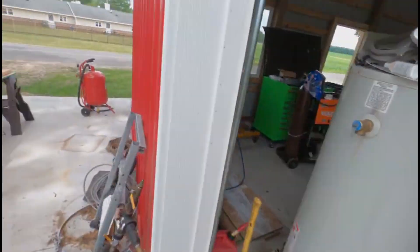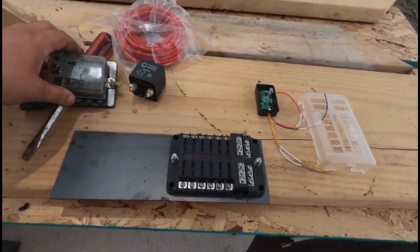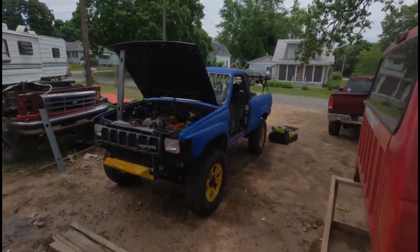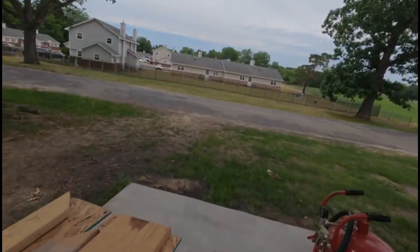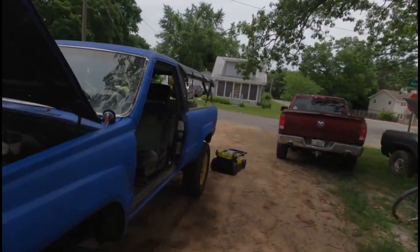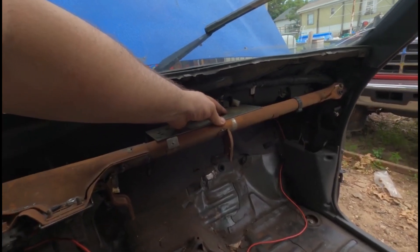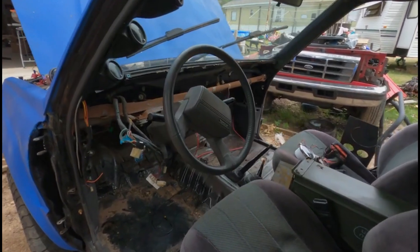This is what our friend Bob Ross calls a happy little accident. This piece of steel was a cutout from that dash, and it just happens to fit these fuse panel boxes like I did it on purpose. I believe that piece of steel will fit on the crash bar, so I can weld it to the crash bar, mount these boxes on it, and have them up out of the way underneath the dash — which would be super cool. I'm going to weld that up after lunch.